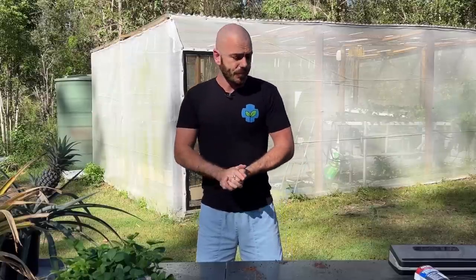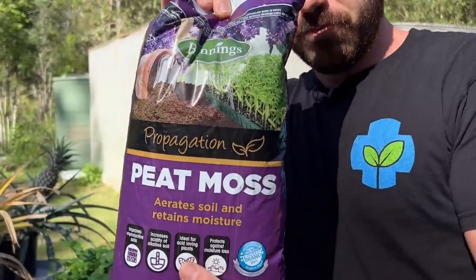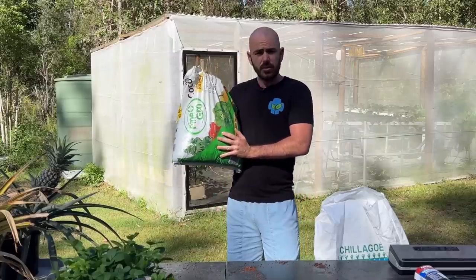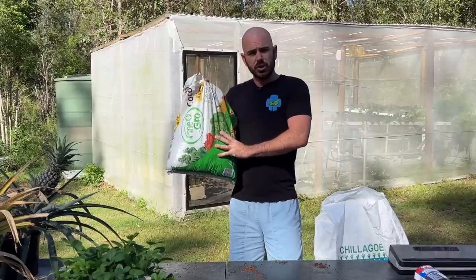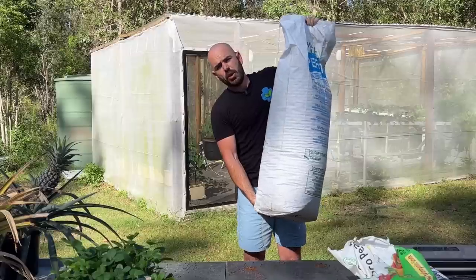What you'll need today is the media that you're going to be putting into the bags. For me, I have peat moss and a hydroponic grade of coco. You can use any coco that you like if you're making soil bags. If you're making the bags for hydroponics, just make sure that the coco has been amended for hydroponics. I'll also be using perlite.